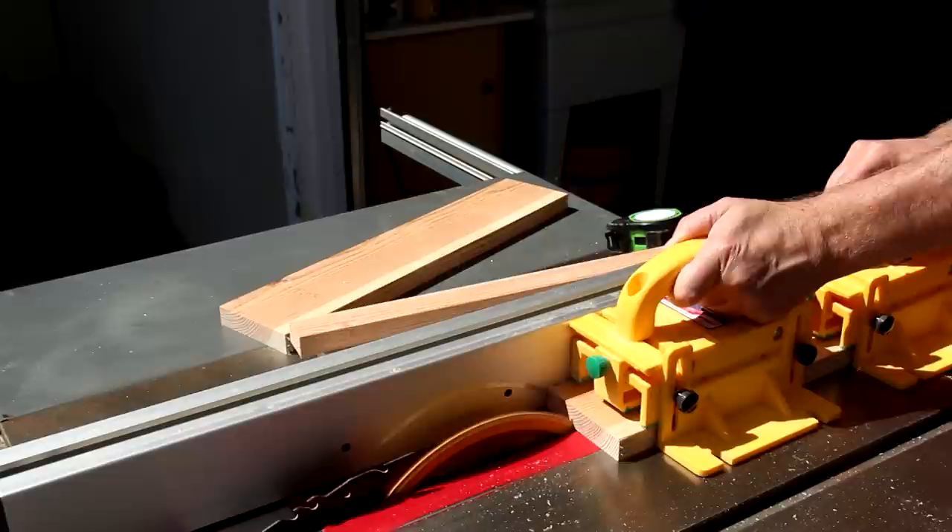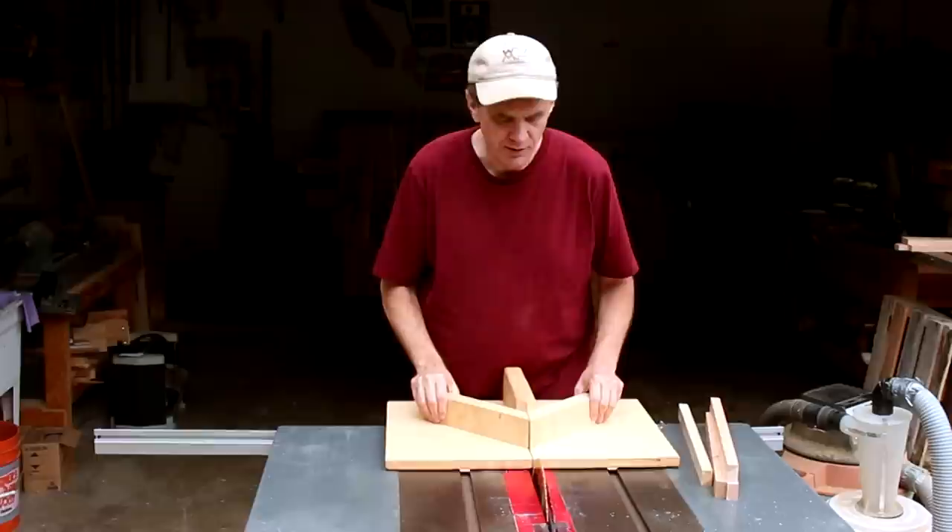I found some scraps of cheap pine lumber that I can rip down for the frames. I'm gonna use my miter sled to cut the miters for the frame pieces.